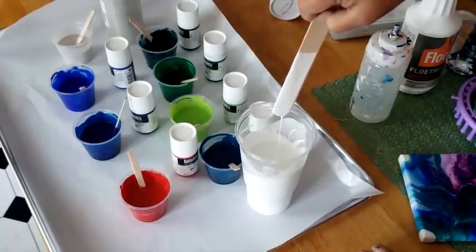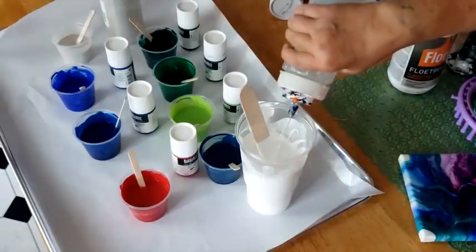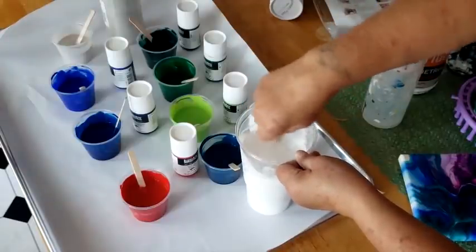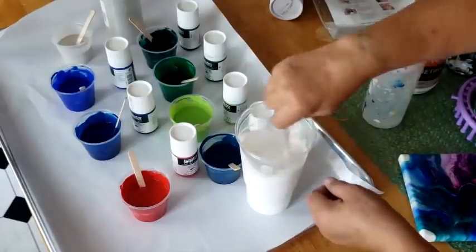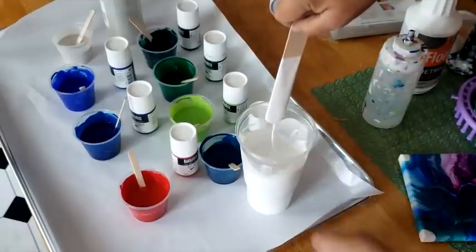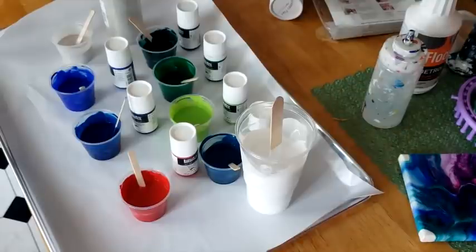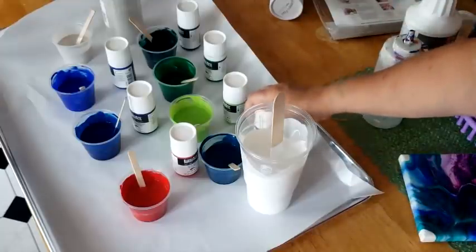It's flowing — is it bouncing? Not really, still a little too thick. So we'll add a little more — about a tablespoon. Once you do this over and over you can feel with the stick what the right consistency is. Just keep practicing. Now I know that's perfect. For my colors, they are mixed with Floetrol only because they didn't need any water.